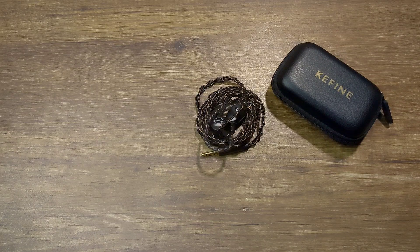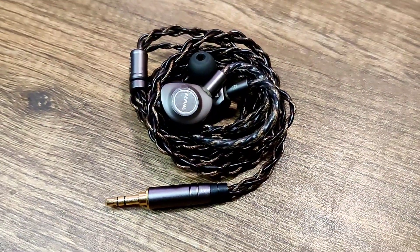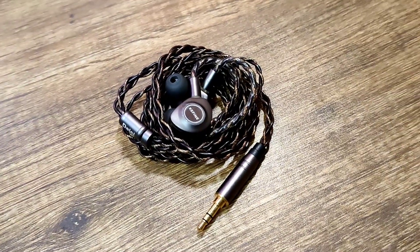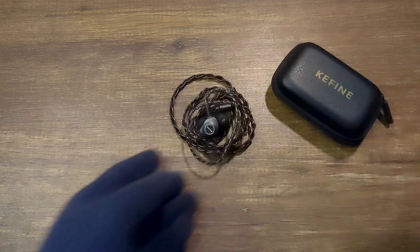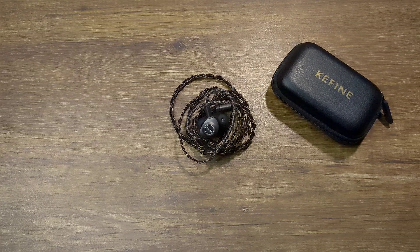The price of the Keyfine Delshi is $59 and it has one dynamic driver inside. Talking about comfort — these are really small. I get a lot of requests from viewers asking for small IEM suggestions, and until now my only suggestion was the Moondrop Chu 2, but I'll also be including the Keyfine Delshi. These are really comfortable; I've worn them for long hours with no issues. If you have small ears, the Keyfine Delshi makes for a great choice.